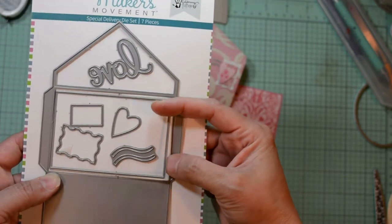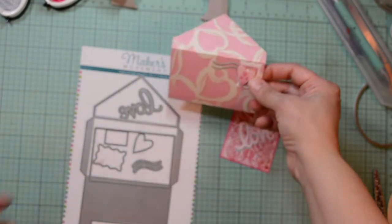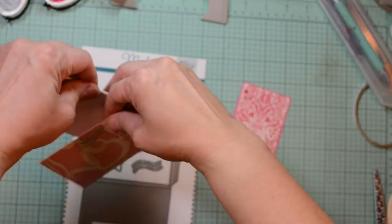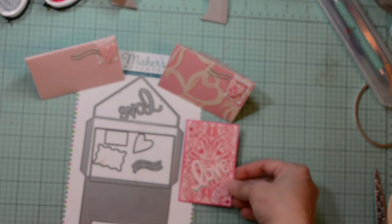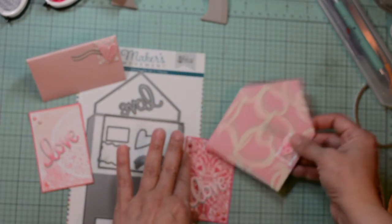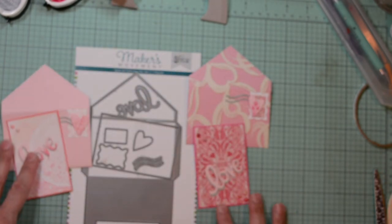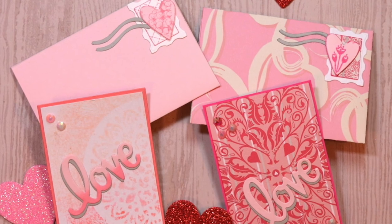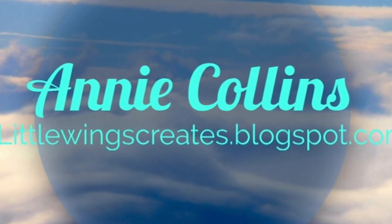These would be great at Christmas time if you're giving out a few gift cards or some money to your friends and family. Great to attach to a bouquet of flowers. So many possibilities. I would like to thank you for stopping by today. I'll have the full list of supplies in the description box below. For more information you can stop by my blog, and that will be listed down below as well. Don't forget to join the Maker's Movement — visit them at any time at their website. Thank you so much. We'll see you next time. Bye.